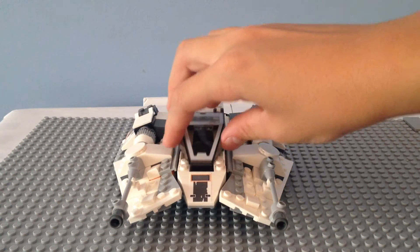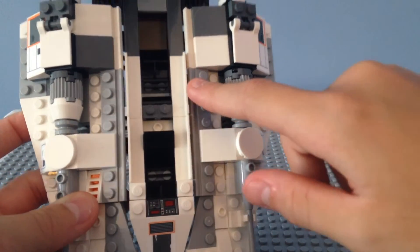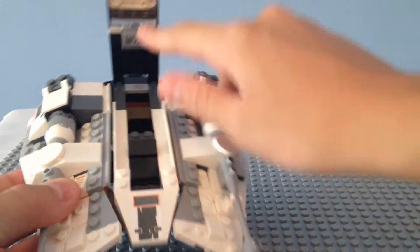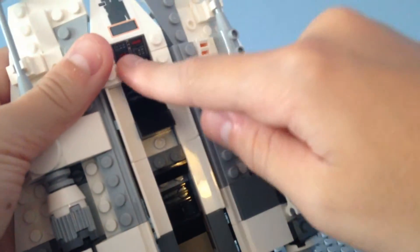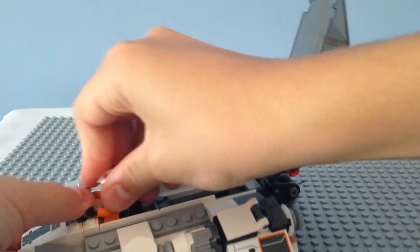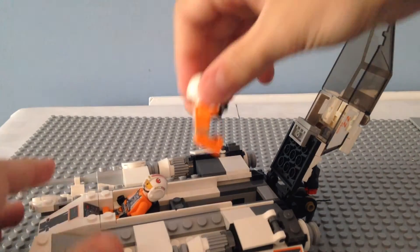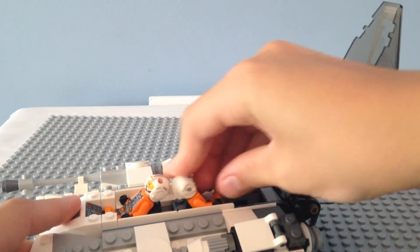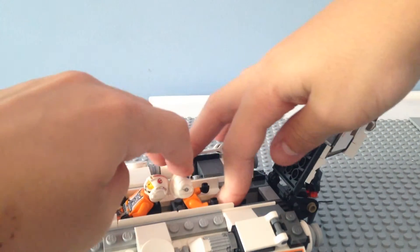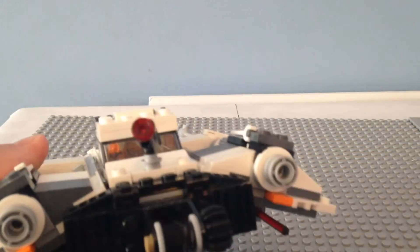Taking a look at the snowspeeder, we can see that you can lift the canopy up. Inside there's a seat for Luke Skywalker in the front and Dak in the back, and there's a control panel. Putting Luke Skywalker in the front and Dak in the back, you can close it up and they're in there very nicely.